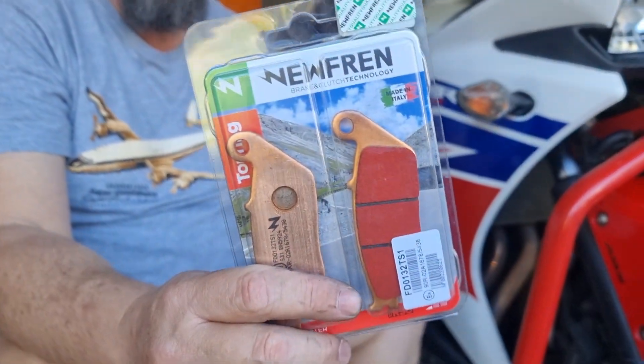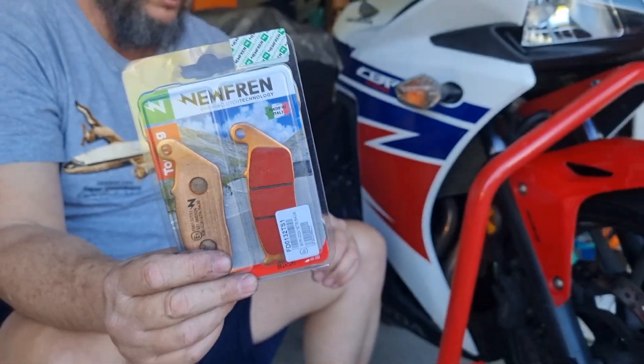These are the pads I got from my local Honda dealer. They're not OEM. I usually like to run OEM pads but I'm going to give these a try because they didn't have that.